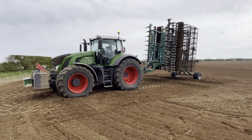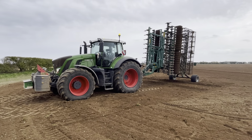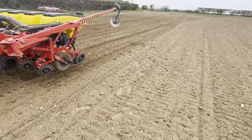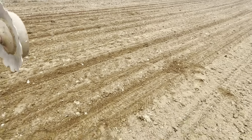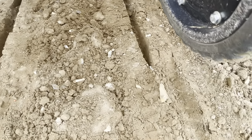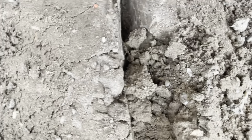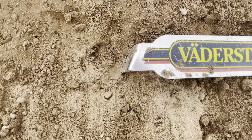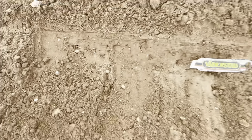Next time you see me we'll have the Tempo back on. Just started drilling this one, just on the second lap round the headland, just checking my depth. You can see the slot that cuts there for the seed. That's the coulter windmiller anyway — not bad. Just checking my depth. I've got the moisture, about three and a half centimetres.